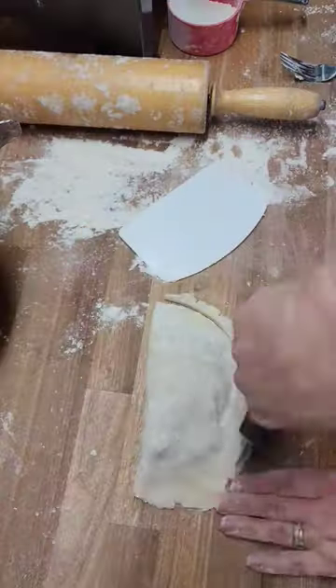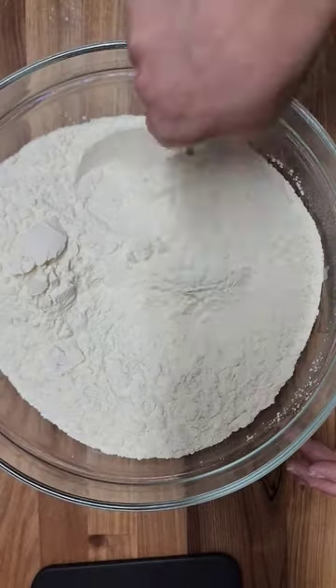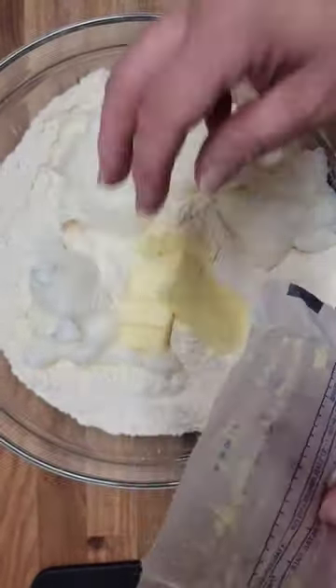We're making homemade pie crust perfect for any type of pie whether it's savory or sweet and even hand pies. It's made with all-purpose flour, salt, cold butter and lard, and ice water.